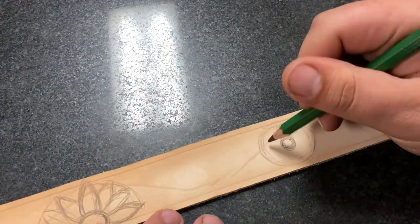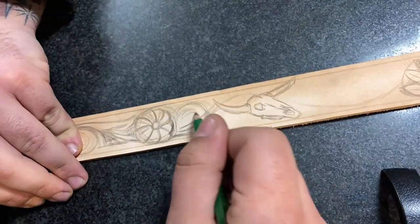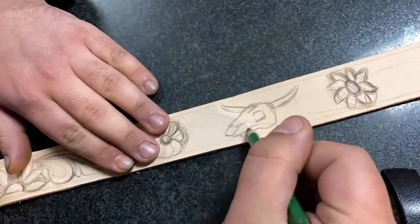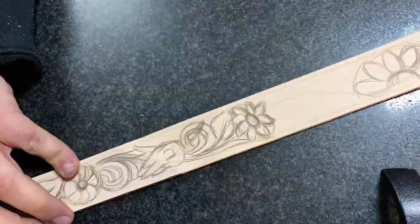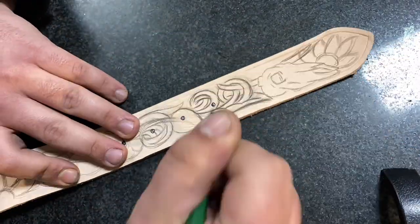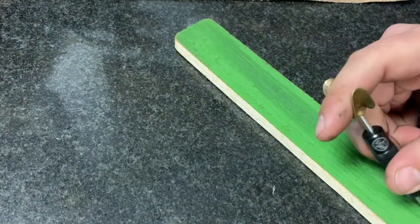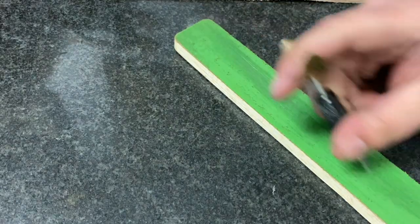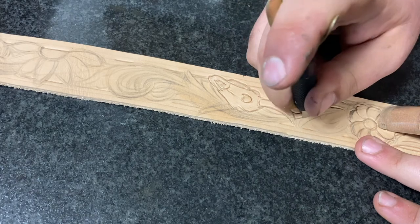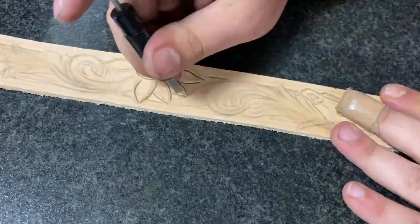Then we move on to doing all the floral that's in between those key components. I try and incorporate them as much as possible — if you notice, on pretty much all the skulls I like to wrap a vine around one of the horns or make it come out of an eye socket or something cool like that. Then I'm going to erase off any excess pencil, sharpen up that swivel knife, and get to carving.